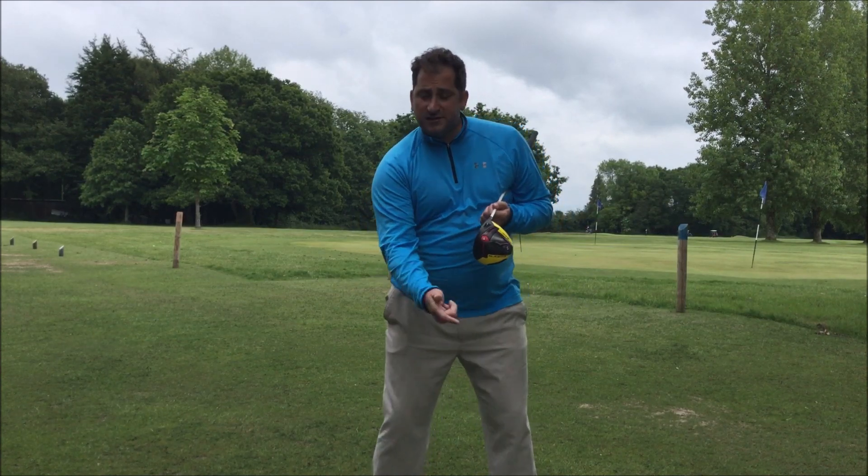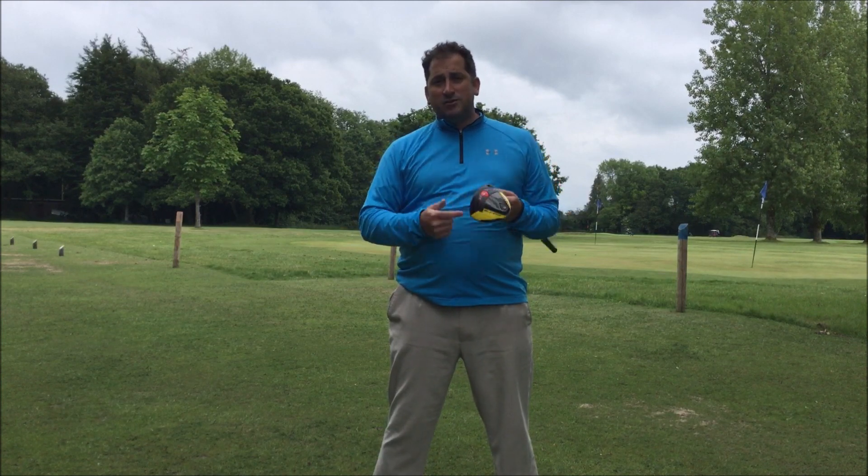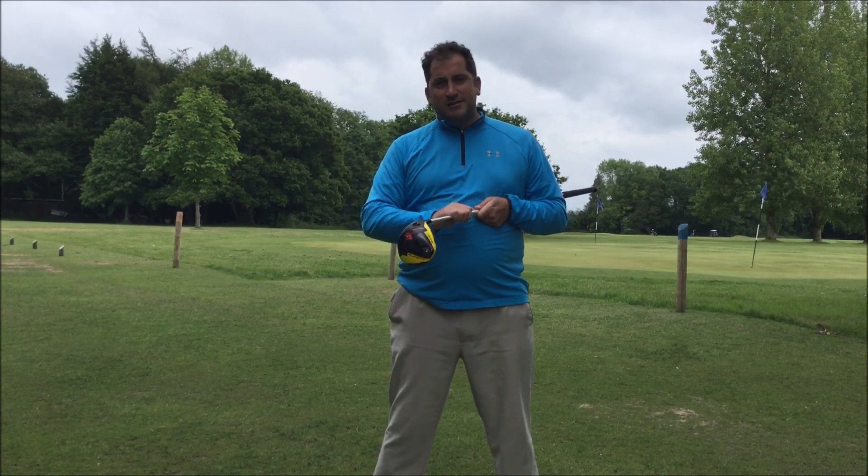Go and try that drill — it's a great one. You've seen Jack do it and he's a pretty successful guy, so give it a whirl. Lift the left heel if you're somebody who hits down on the driver and see what it does. As always, any questions just ask, and I look forward to sharing more with you again soon.